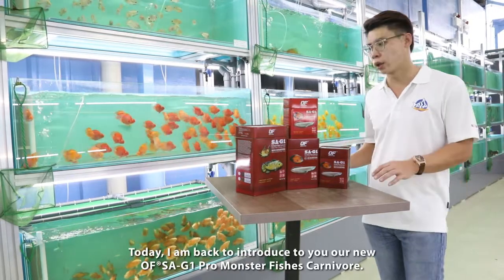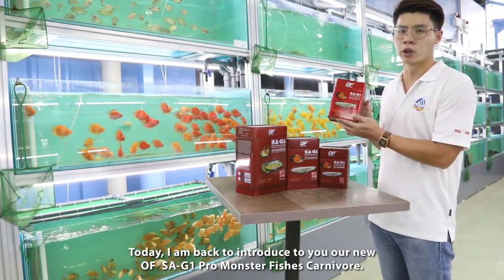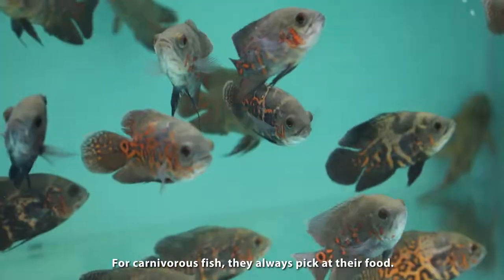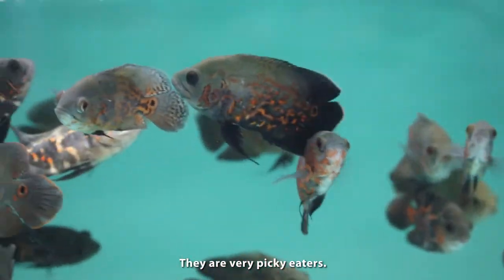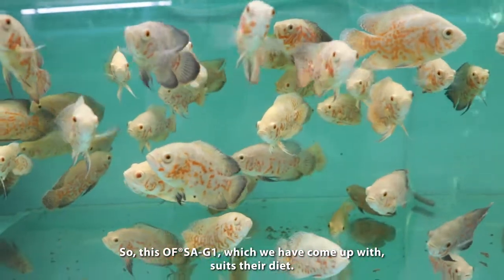Hi, I'm Benny. I'm back today to introduce you to our new SAG1 carnivorous monster fish challenge. For carnivorous fish, they will always bit on their food and are very picky while eating. So this SAG1 will come out to fit in their diet.